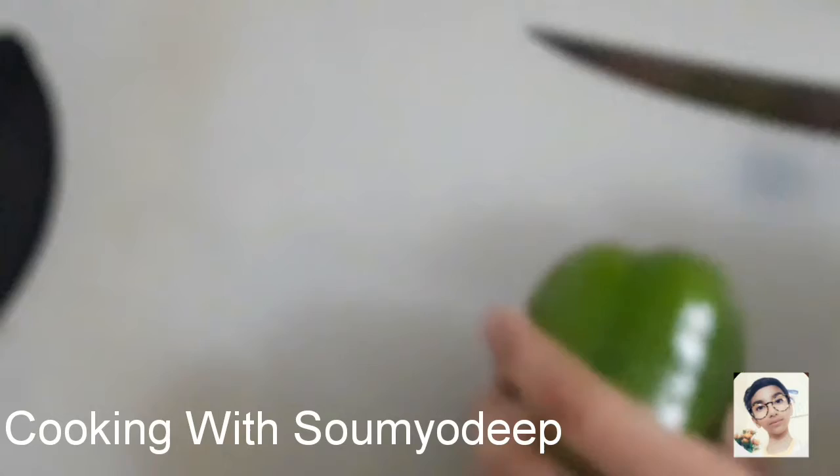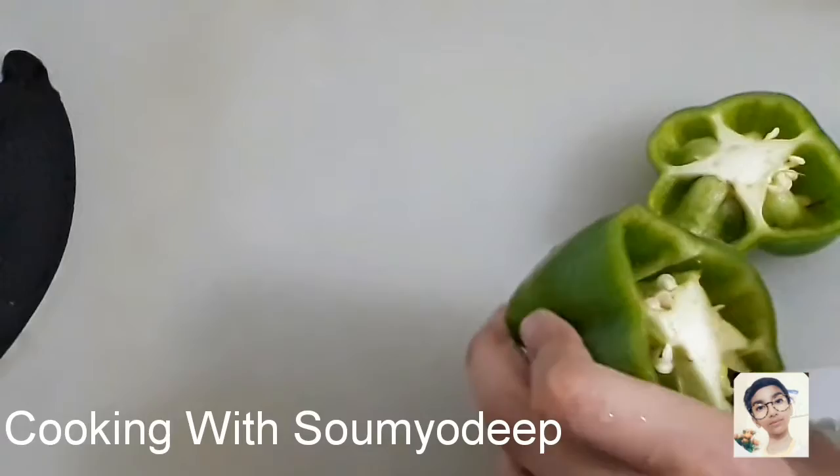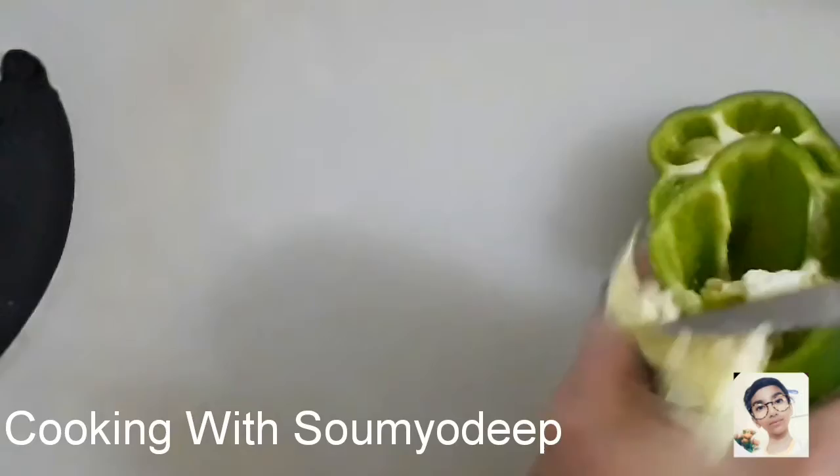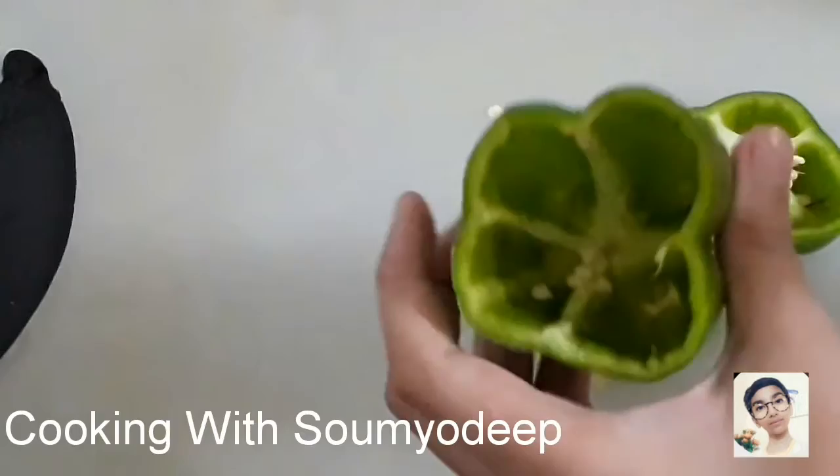Now we'll take a whole capsicum and cut the upper side of it. Make sure you don't throw it, because we'll need it afterwards. We'll take out the inside of the capsicum to give it a bowl shape so we can store things inside it. And that's what we're going to do — it's like a bowl with a lid.